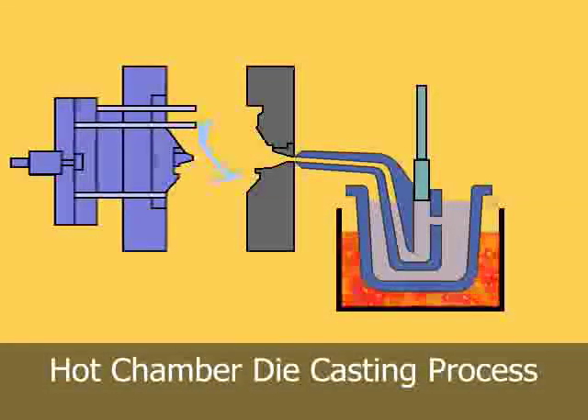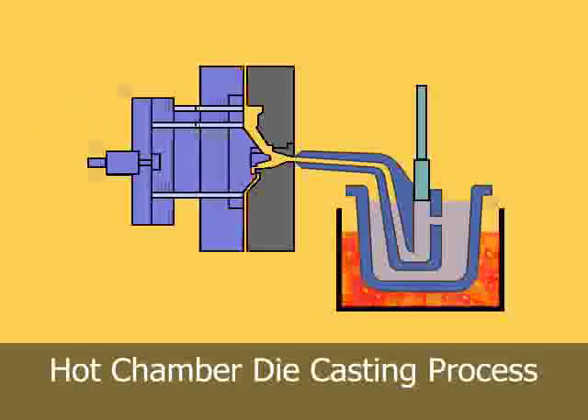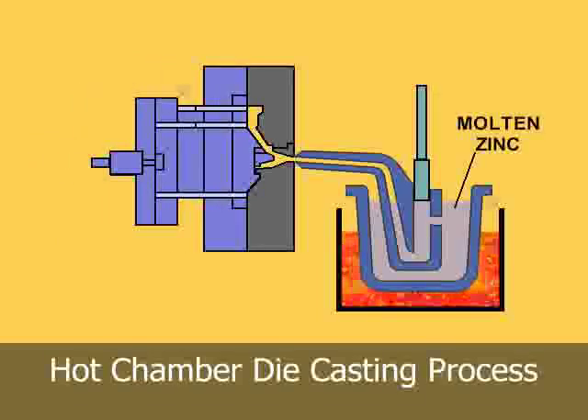Hot chamber machines are used primarily for zinc, copper, magnesium, lead, and other low melting point alloys that do not readily attack and erode metal pots,